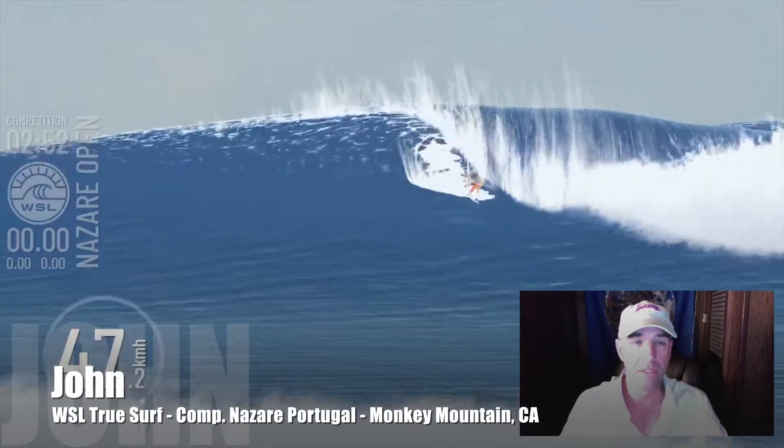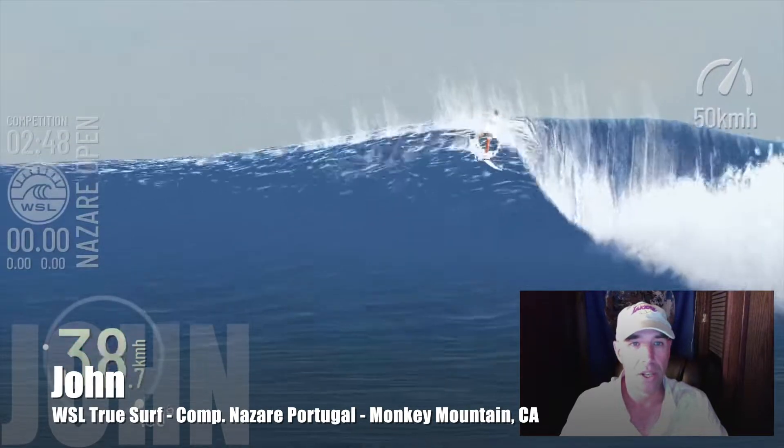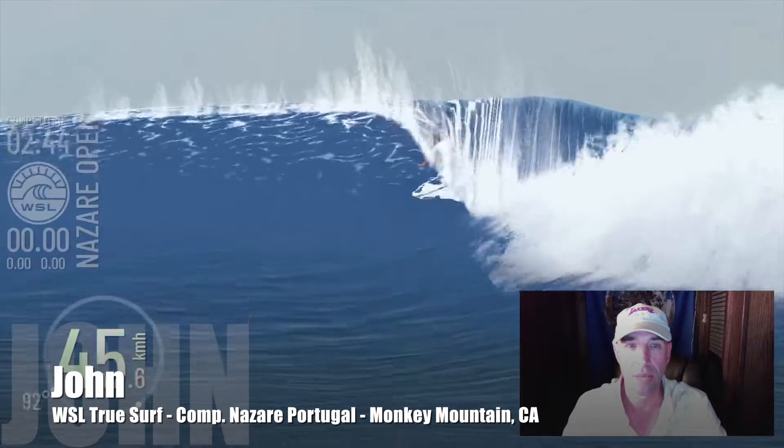These are scoring waves. You get the best two scores out of your session to go up. So here I am in the scoring section trying to keep it nice and tight, just trying to get some nice points going.